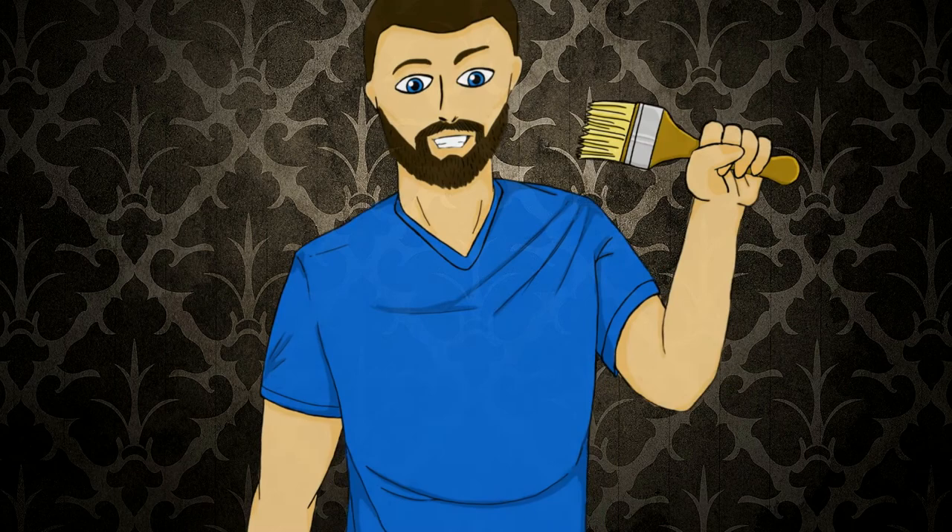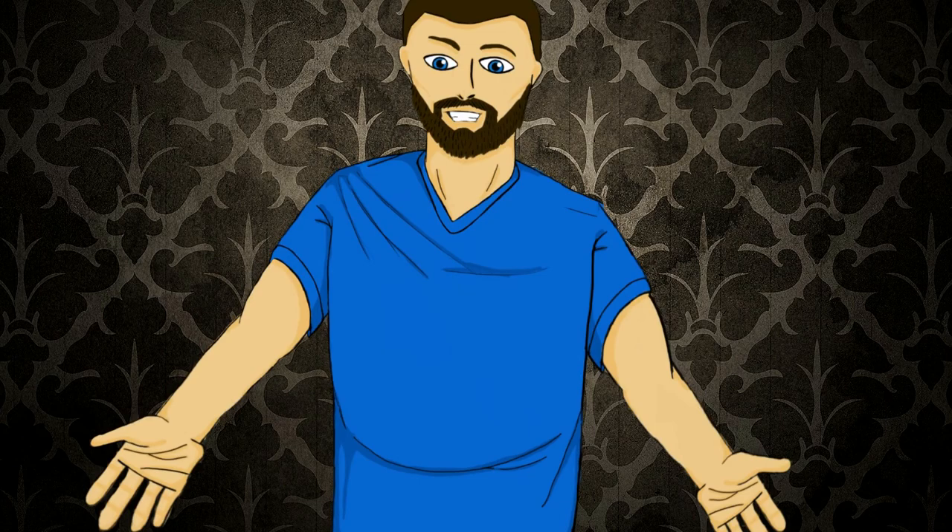And with all that complete, we've finally finished painting up some Bullywugs from the Dungeons and Dragons range by Wizkids. I hope this video has been helpful whether you want to follow along with what I did here or just use it for inspiration painting up your own miniatures. Thanks for watching and I can't wait to see you all in the next video.